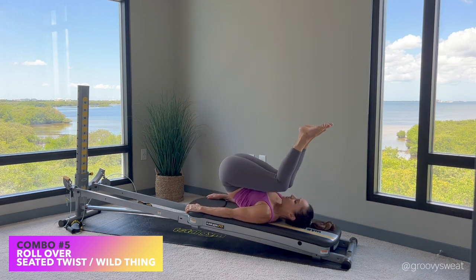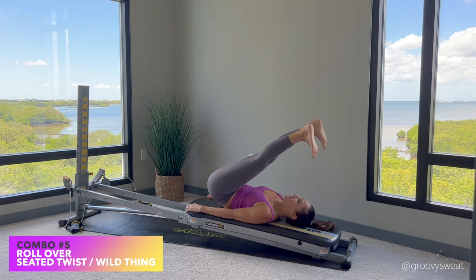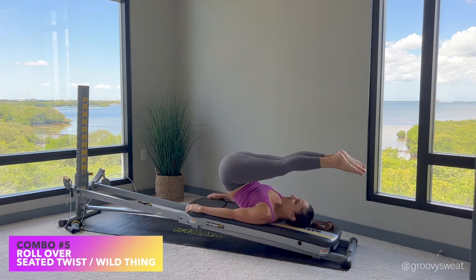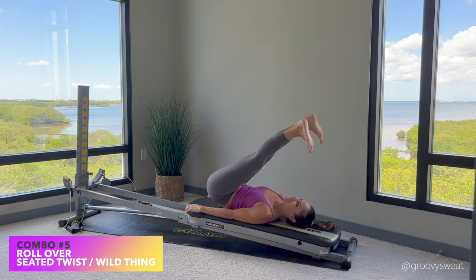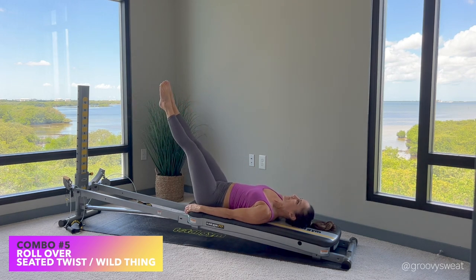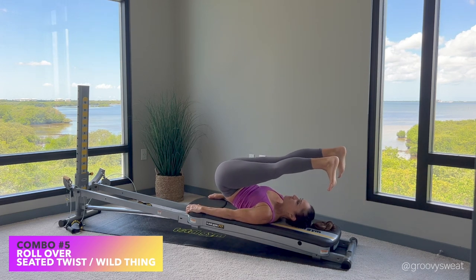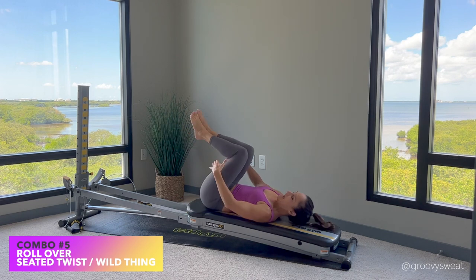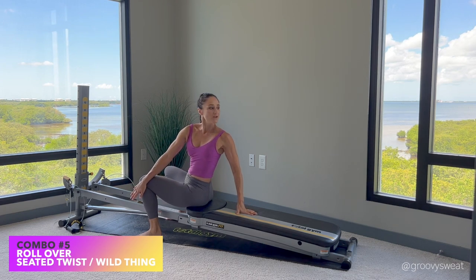Draw your legs together keeping your spine activated and imprinted. Repeat: bend the knees in, knees toward your nose, extend the legs out, open, flex your feet, and articulate the spine back down slowly as you reach those heels toward your tower. If you'd like to advance it, keep those legs straight — legs come up and reach over, open the legs, flex your feet, then slowly roll the spine back down. It's a very precise movement — keep your core engaged the entire time, activate through your legs, draw your abdominals in as you articulate the spine back down. Perform eight to ten reps.